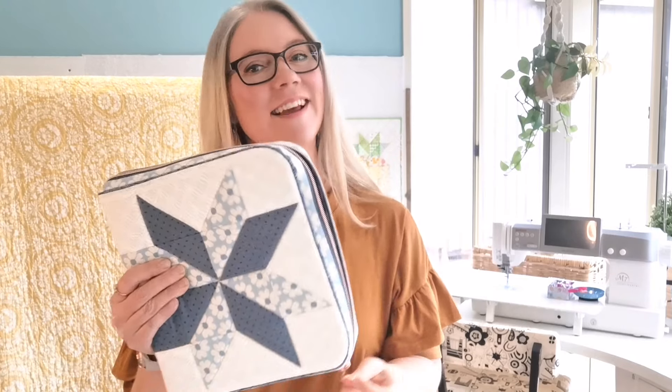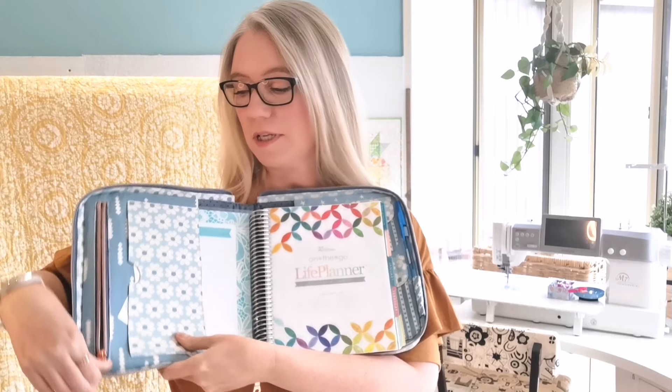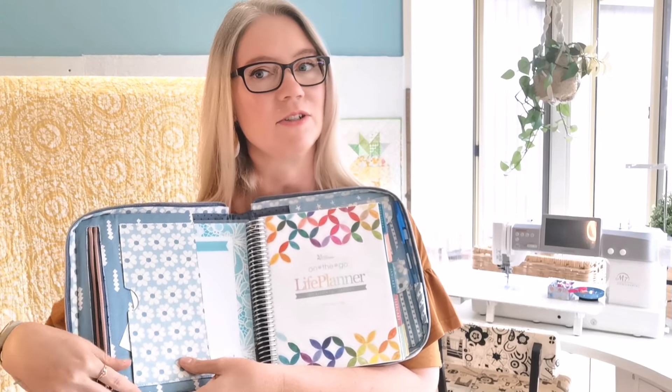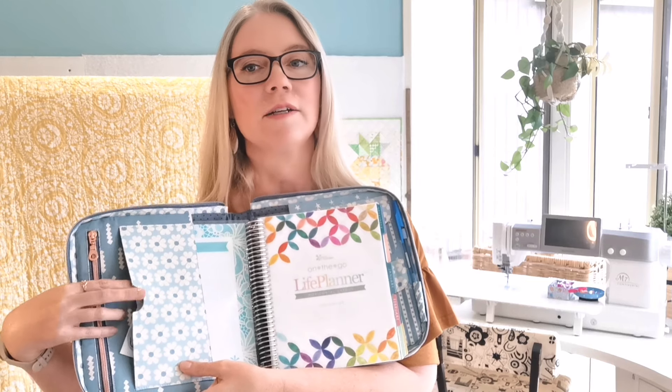Let's unzip this and have a little look inside. Inside I've got my daily planner that I use every day. Over on the left hand side there's an internal zip which is perfect for sliding a little bit of flat stationery into. I've got a larger pocket here and I've just got a few cute little stickers stashed here so that I can decorate my planner when I feel like it.